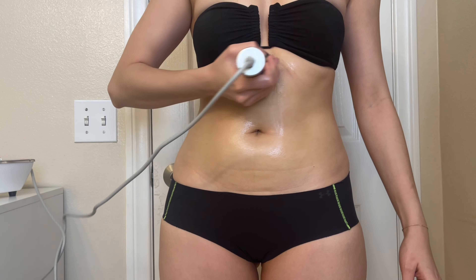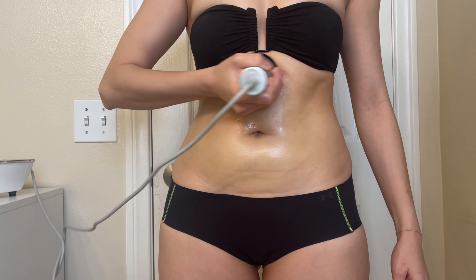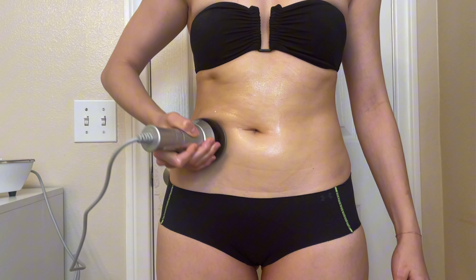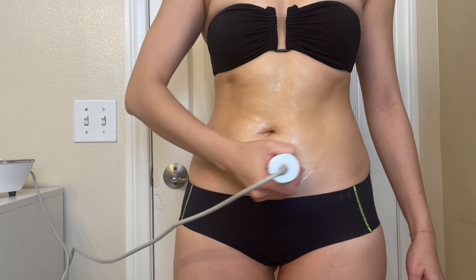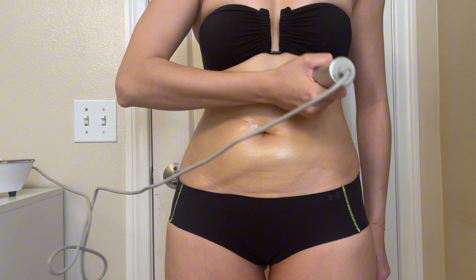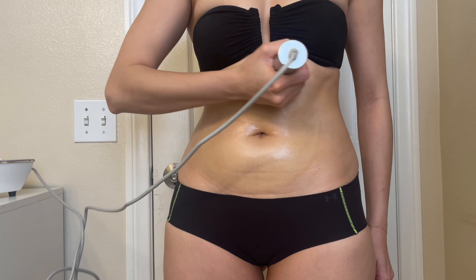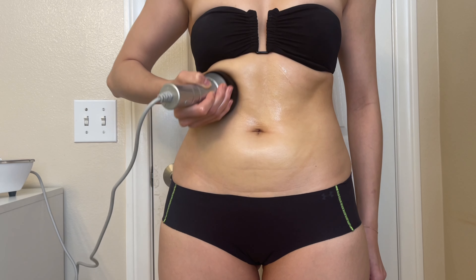The cavitation process then creates bubbles in the fat cells, which burst and turn the fat into liquid form. The abdomen is notorious for holding onto stubborn fat that doesn't easily go away with diet and exercise. The circular motion ensures the ultrasonic waves evenly penetrate this difficult area, making it easier for your body to break down and eliminate the fat.